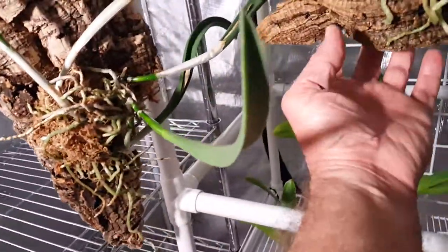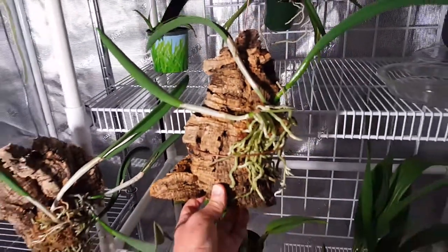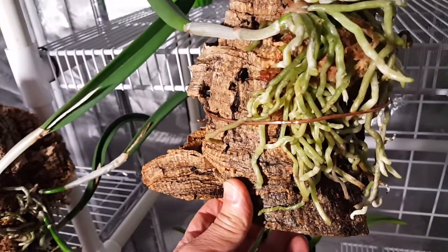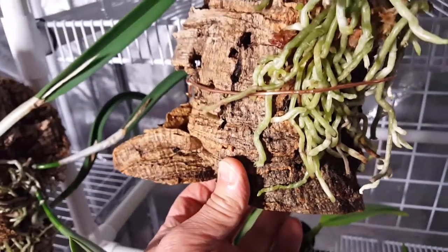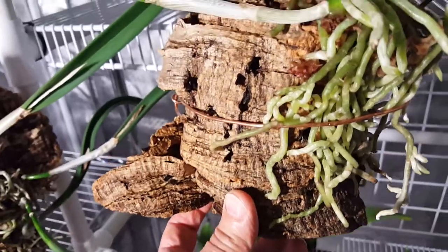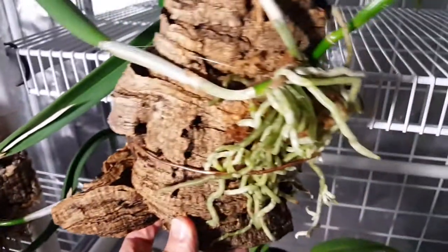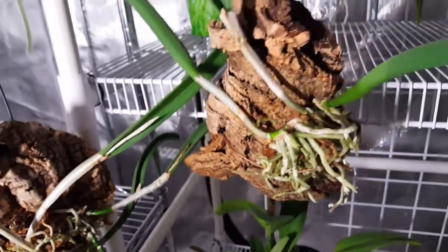Here is my other division and my other mount. It's going to grow to the left, but look at all those roots. I tied this on with some fishing line, but then I ran out of fishing line so I took a copper wire and tied it on with that until it takes root. I also threw a little sphagnum moss on both of those just to keep some moisture nearby. I soaked both pieces of bark and then I mounted them.